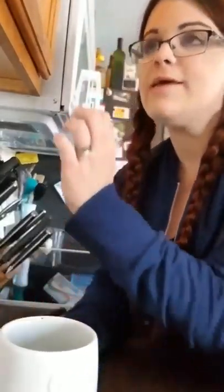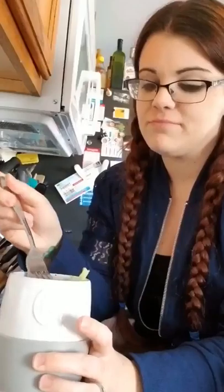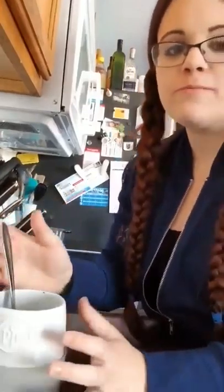From here, you could also put some cheese on it — whatever you want to do. You can eat it straight out of this cup, straight out of the ceramic egg cooker. Salt and pepper, cheese, a little bit of butter if you want. Super amazing. I just wanted to show that to you guys. Thanks for watching, we'll see you next time.